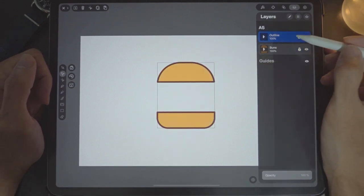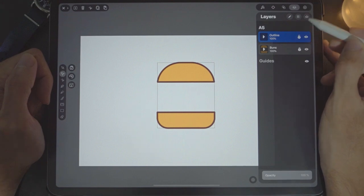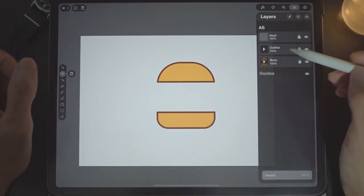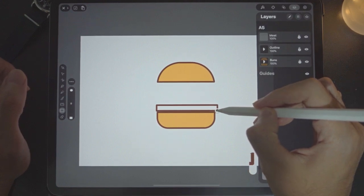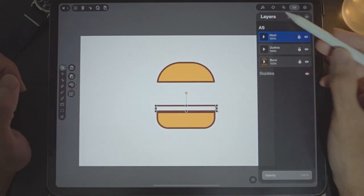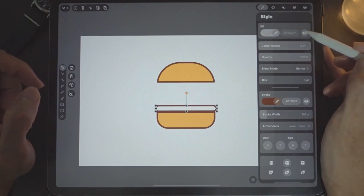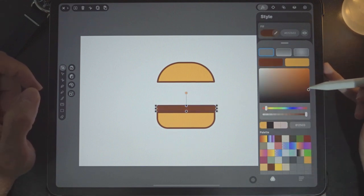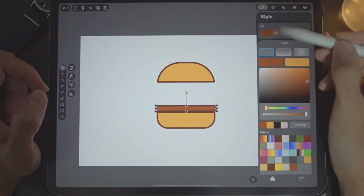Next we need the meat and vegetables. Create a new layer and call it 'meat'. Draw a rounded rectangle — the width of the meat will be slightly sticking out of the bun. Set the corner radius to the fullest. Set the fill color — it's going to be a bit lighter. Save it into the color palette.